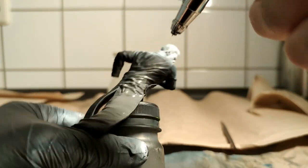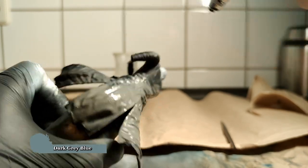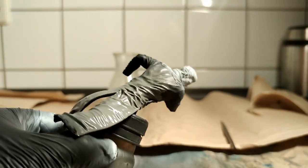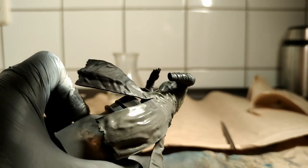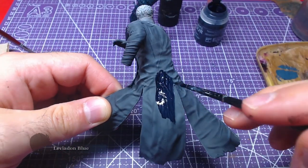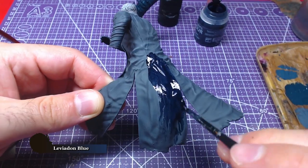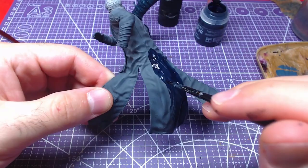Just like we did with the lower body, we will paint the coat and shirt of the upper body with Vallejo's dark grey blue. Two thin layers are more than enough for the base. To avoid painting black, we will paint the coat with Leviathan Blue. Both the front and the back of the coat should be painted, however not the shirt.